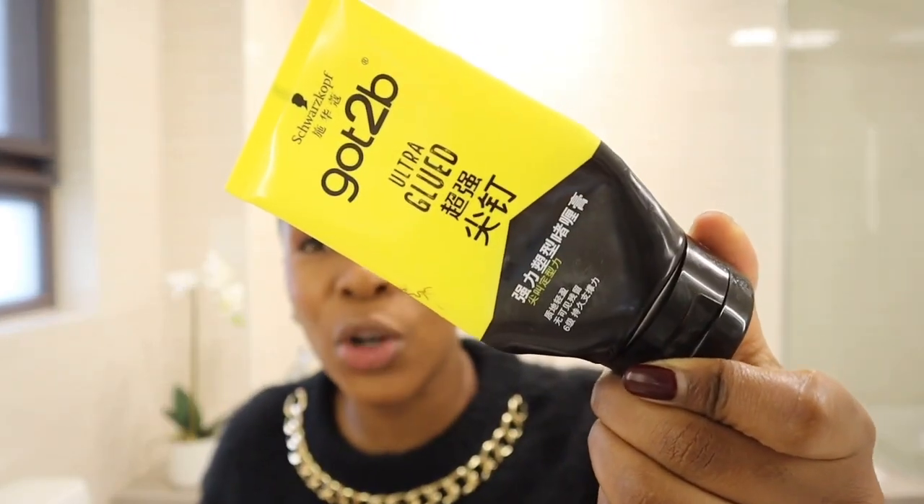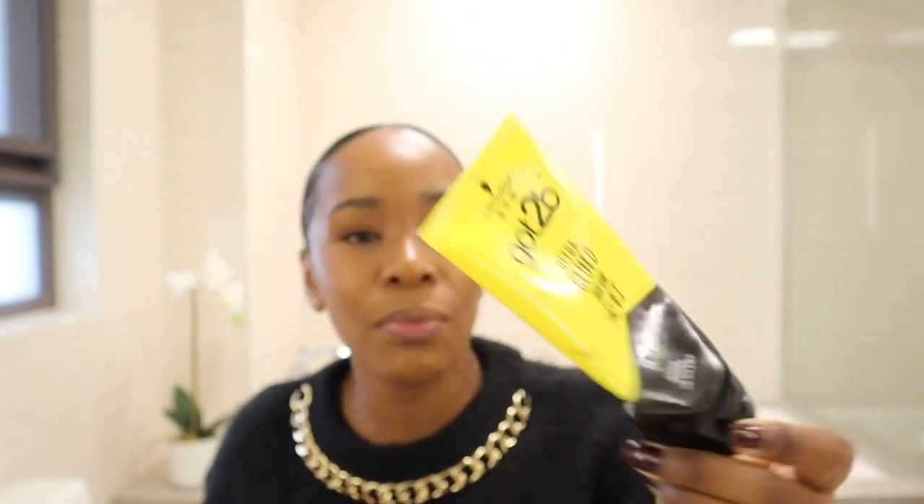I achieved this slick bun look with my 4BC hair. I do want to mention that my hair was relaxed — I relaxed it last year in November, so that was the last time I relaxed it, and it's been over 3 months. That is why I want to mention it will be a little bit easier to slick back. I also want to let you guys know that I only use one product, which is this Got to Be Glue ultra glue gel. Make sure you turn the volume up so you can hear and follow along if you're interested to achieve this slick bun look.